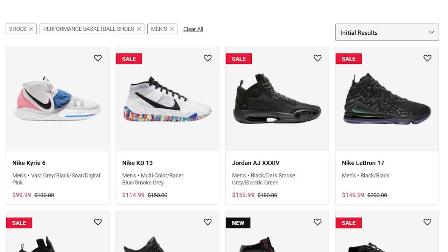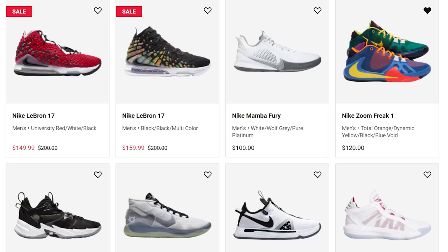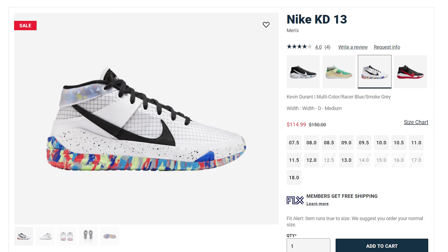The second thing I look for in an outdoor hoop shoe is the price. You can easily go on Foot Locker, East Bay, wherever you get your shoes, and find the latest and greatest — the PG-4, the KD-13, or the Harden 4s. But those shoes might not last as long as you'd like, and all of a sudden you've spent full retail price on something you're just going to throw away. I look for stuff that's on sale, cheap, wallet-friendly, and the shoes I'm about to show you are some really great deals.